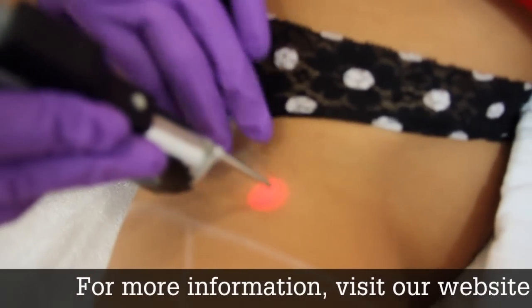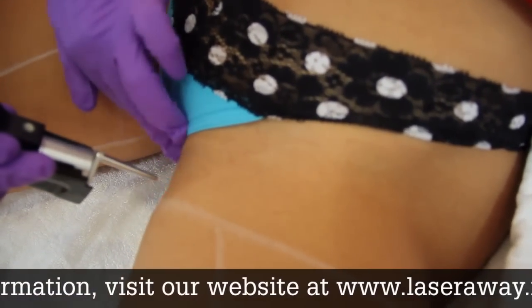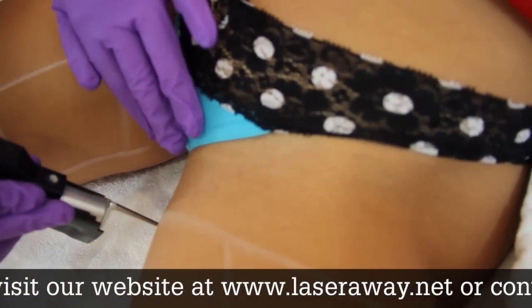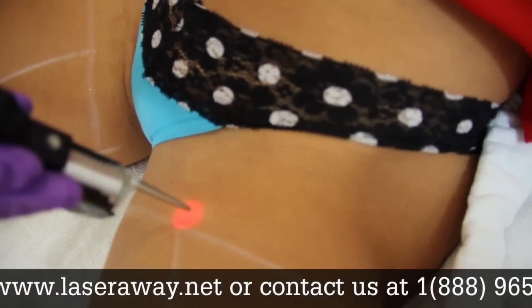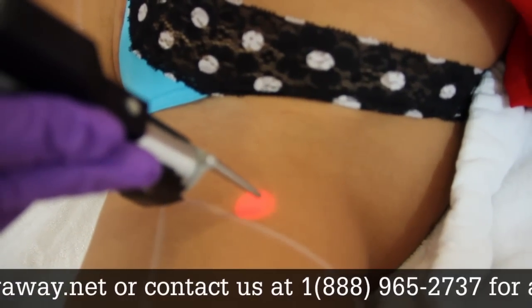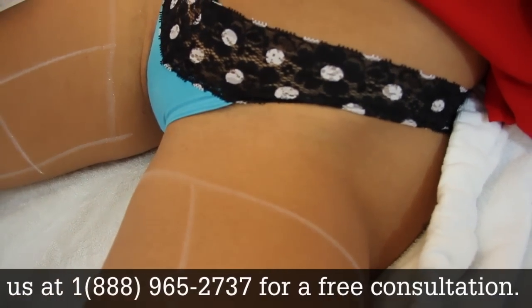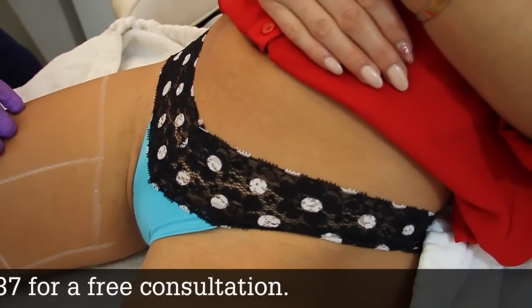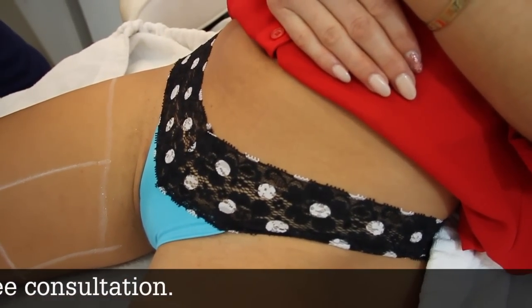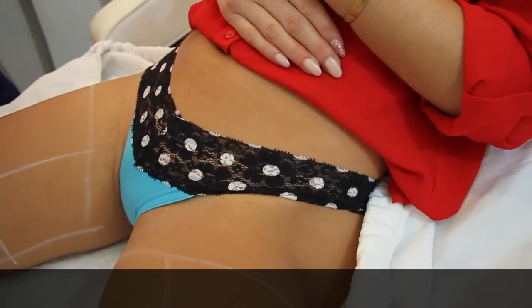You okay here? Yes. So when you do laser on your bikini line, do you typically experience any bumps after, or any kind of rash in that area? No, you shouldn't. If anything, it helps. Like, if you get razor burn, or from waxing people get ingrown hairs — it helps bring the hair out to the surface.